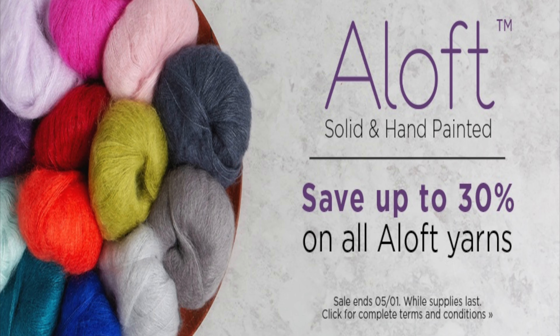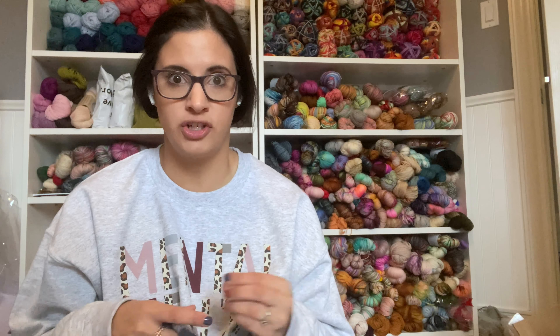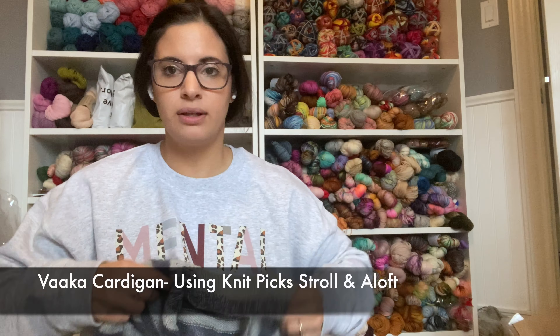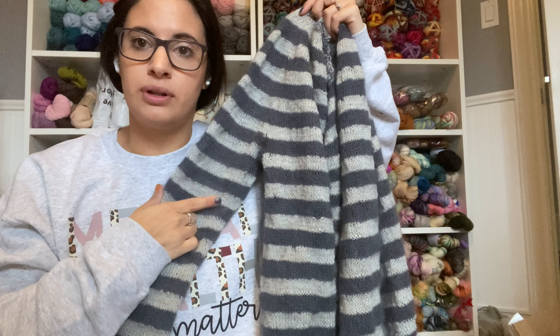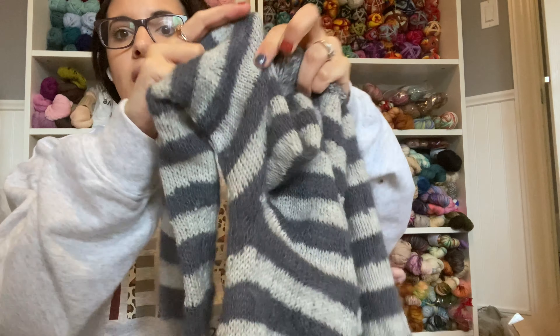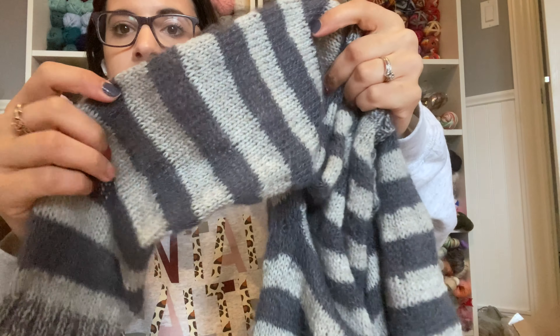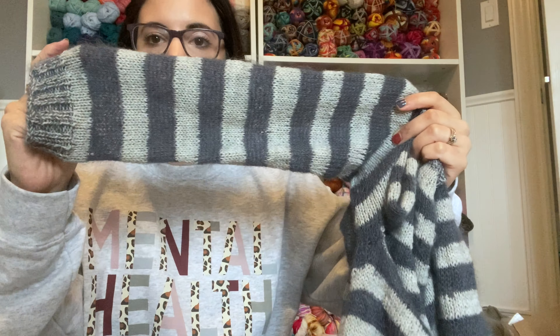First, I wanted to mention that Knit Picks has a sale going on their Aloft right now. Aloft is their mohair base, which is a lace weight and is so much fun to work with. Earlier this year I finished a beautiful cardigan using Stroll Dove held with Aloft in carbon, and you can see it knit up so beautifully.